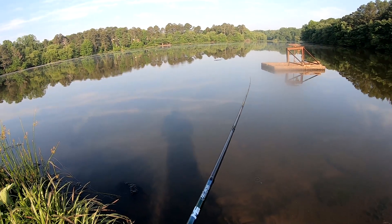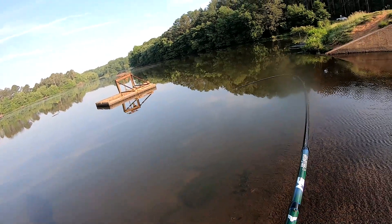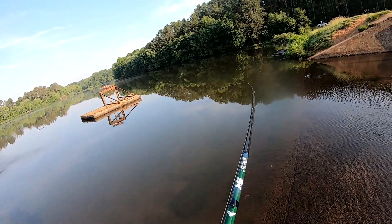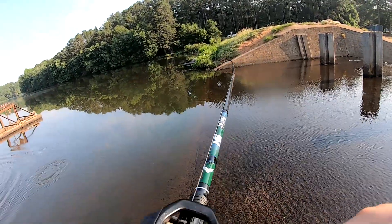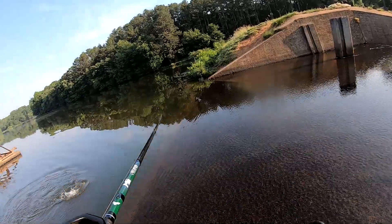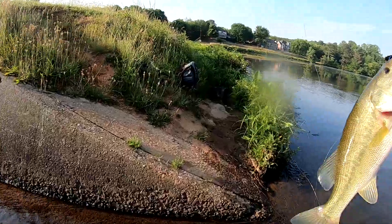Come on, y'all wake up. There's one — oh, that's a good one too. Stay down. Oh, you're fighting. Oh yeah, that's a good fish. Definitely about a three pounder.